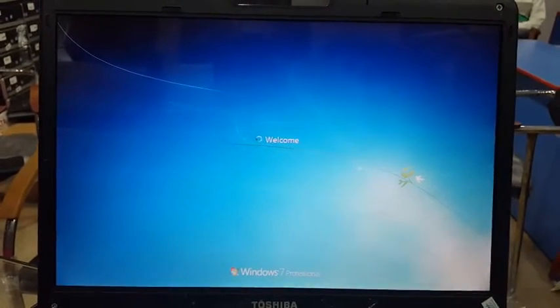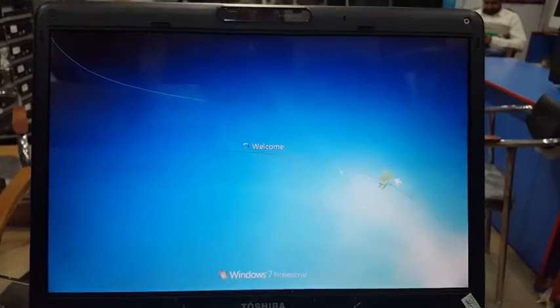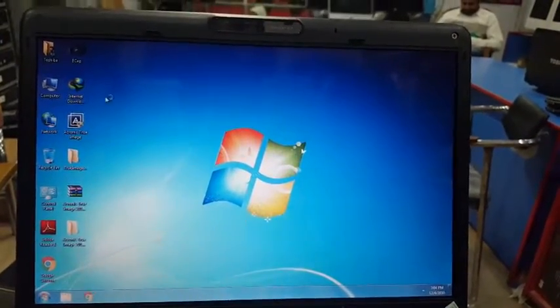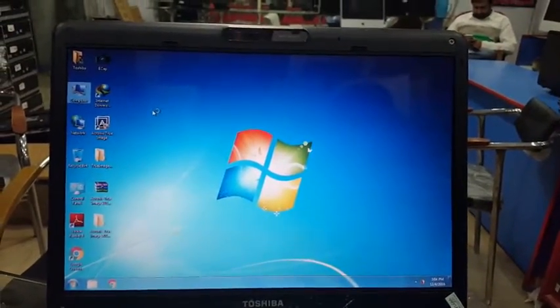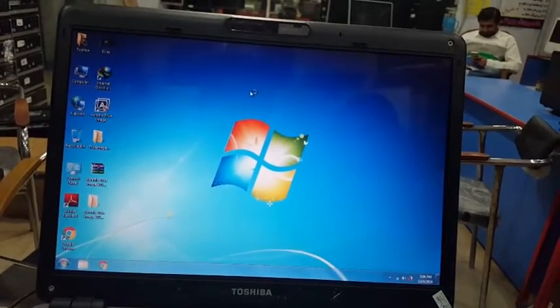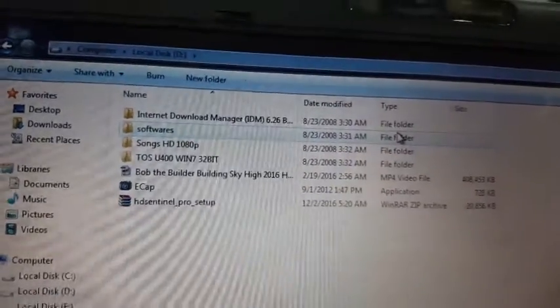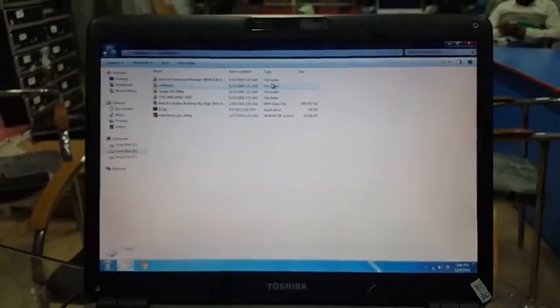I turn on my Toshiba U400 laptop and you can see everything has been cloned as-is to the new Toshiba U400. Windows is loading. The entire process took about 10 minutes and you have everything installed — drivers, software, and whatever you had on your first laptop. You can see my D Drive is filled with the pre-loaded data from the original.